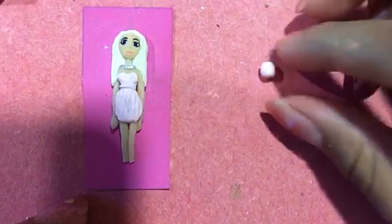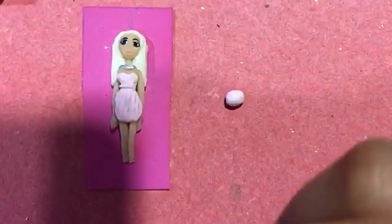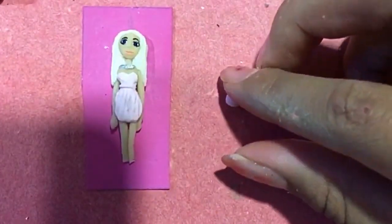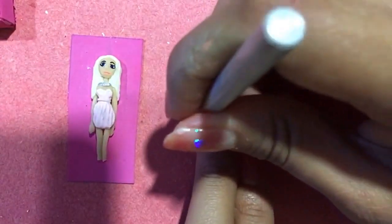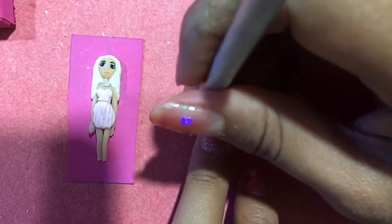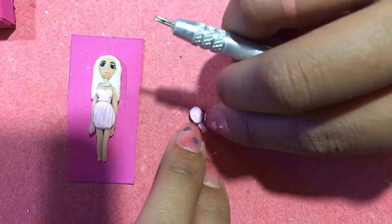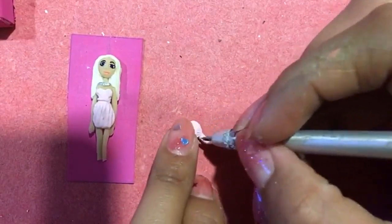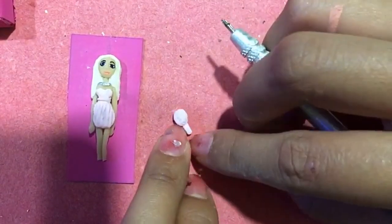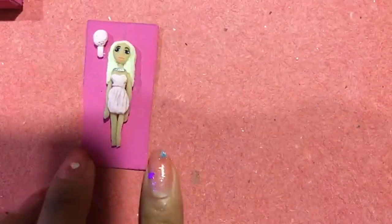Como accesorio vamos a hacerle un cepillito. Vamos a formar un óvalo y le pegaremos un pequeño tubito de porcelana. Para la textura de las cerdas vamos a darle toquecitos con una aguja en la parte ancha del cepillito. Y lo pegamos a un costado de la muñeca ya seco.